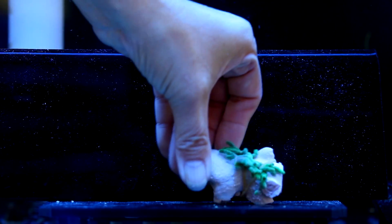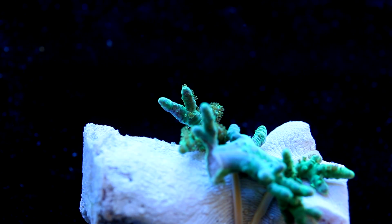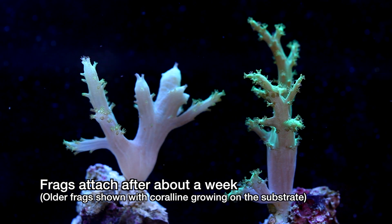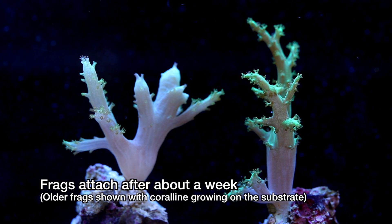This frag is ready to go back into the system. After a few minutes the polyps are extended, which is a good sign. If you do it right, even a loose rubber band is enough pressure to cut the coral in half. As long as the coral already had an opportunity to attach, this is a blessing in disguise because the result is two attached frags. You can then cut the rock to separate them further.